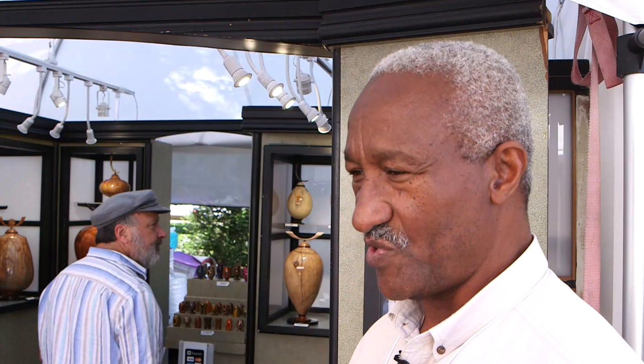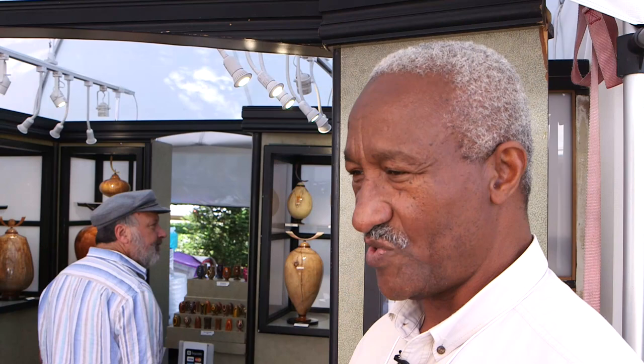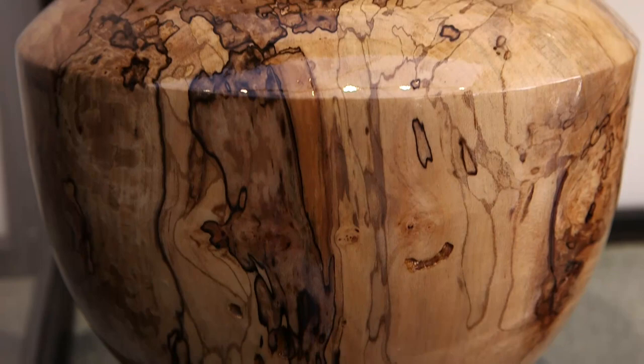I like the maple family of woods because there's such a wide variety and different figure in the woods, so the maples are really fun to work with. And then in Florida, where I live, I get a lot of citrus and camphor wood and Indian rosewood, so I work with them a lot. But the maples are my favorites.